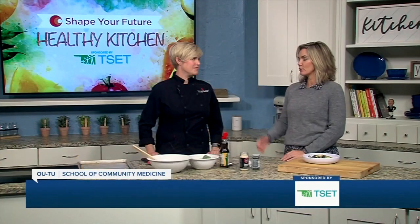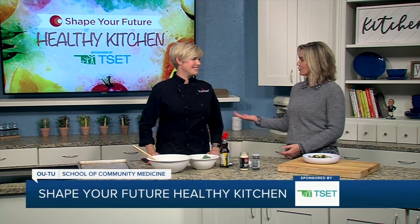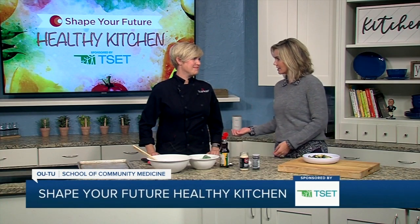Hi everyone, and welcome to the Shape Your Future Healthy Kitchen sponsored by TSET. I am here with Chef Val, always a pleasure to have you from the OU-TU School of Community Medicine.